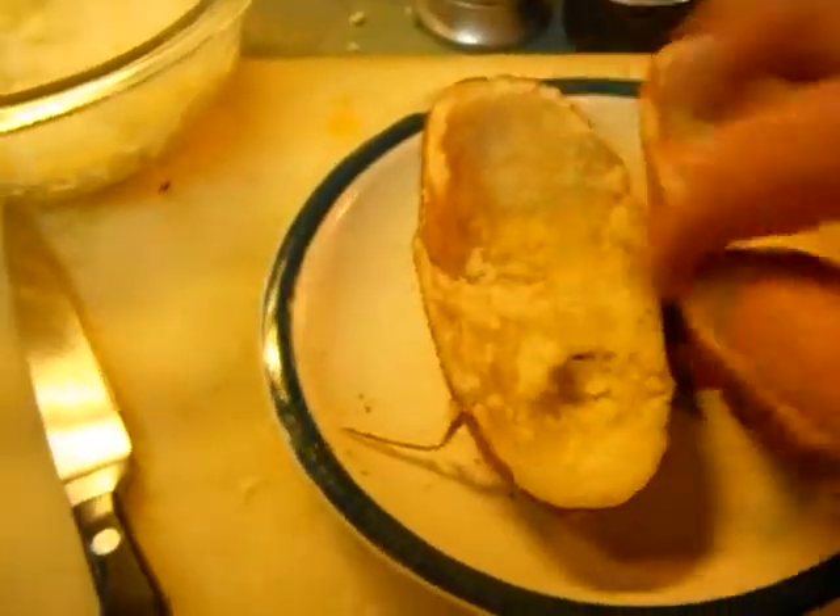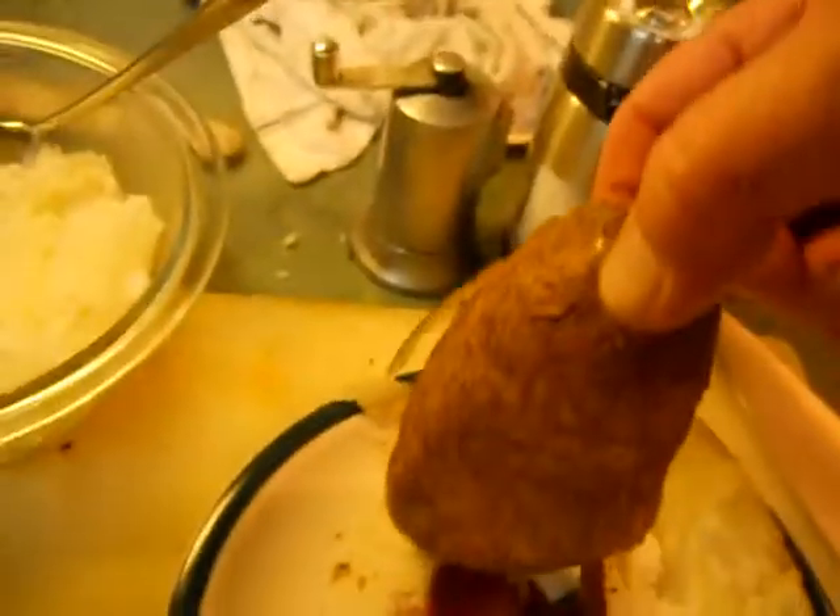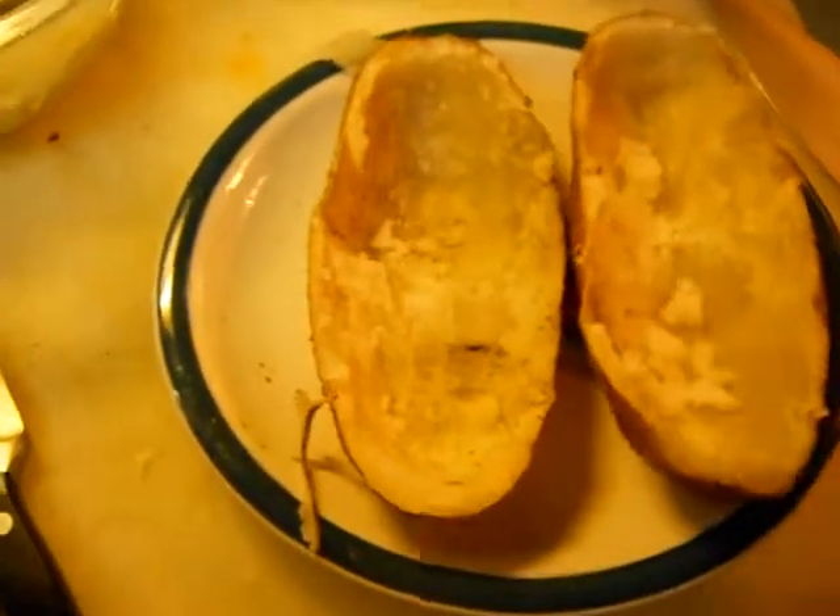Now, just leave some of them taters — don't skin them all the way down, because you want this boat, this skin. Look at that — it's seasoned there. We're going to mix it all up and re-fill it.